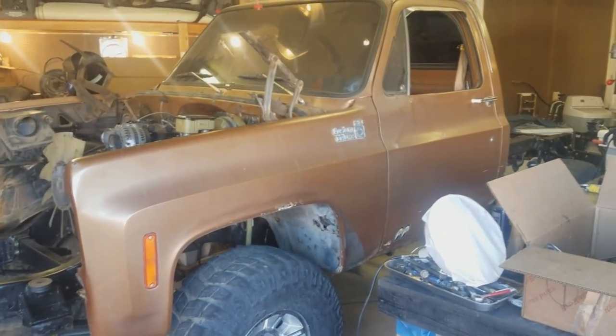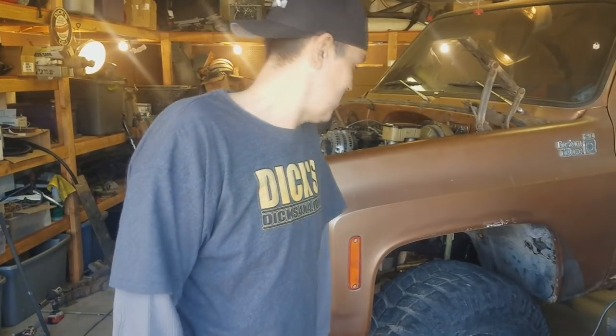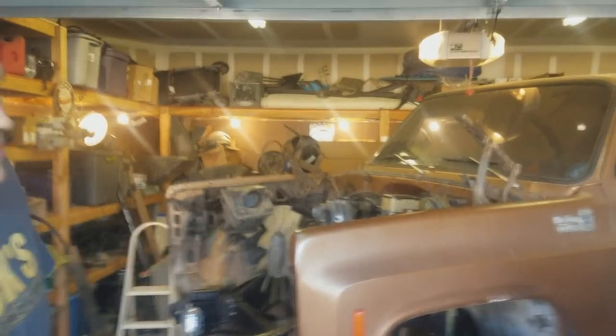Right on man, it's awesome - it's coming along. Check out the channel - Dick's 4x4 Garage, or dicks4x4.com.